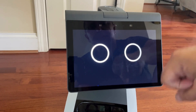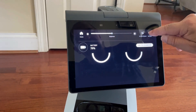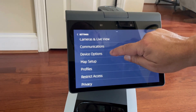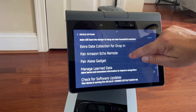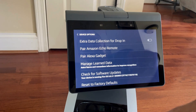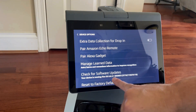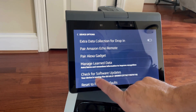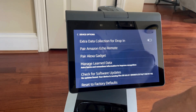To check for a software update, swipe down on the screen, go to Settings, then go down to Device Options, and then check for software update. It'll tell you what software you're running. Click 'Check for Updates' — no updates are found.